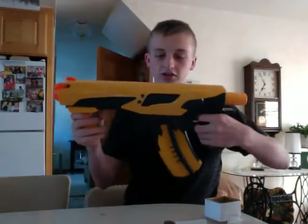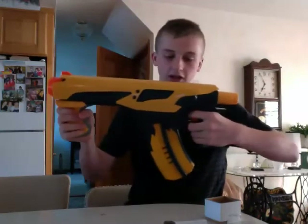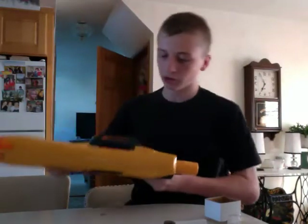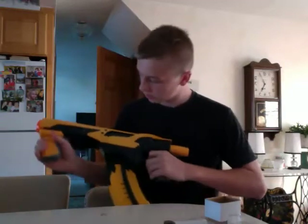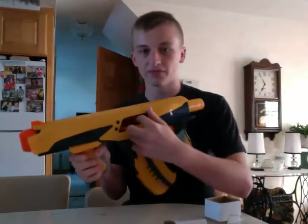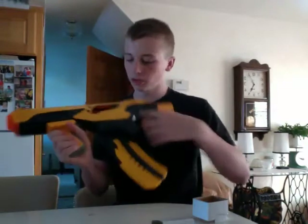And look at this gun. Pump and shoot. And then here's slam fire — you hold the gun, you pump it. You put the bullets in here, you put a bullet, you push down. You open it up here if you have a jam.